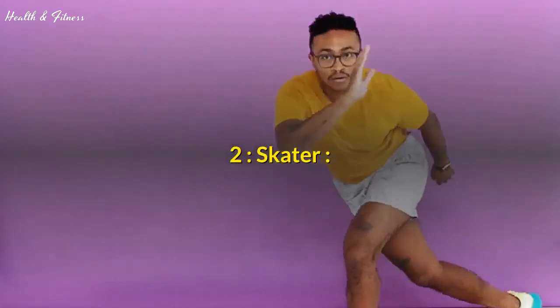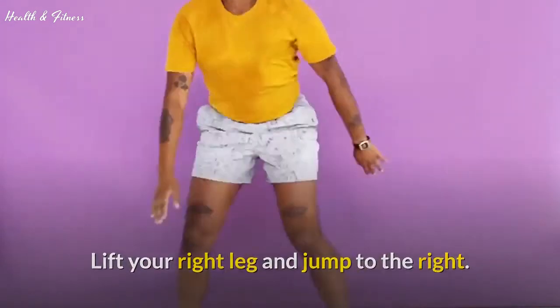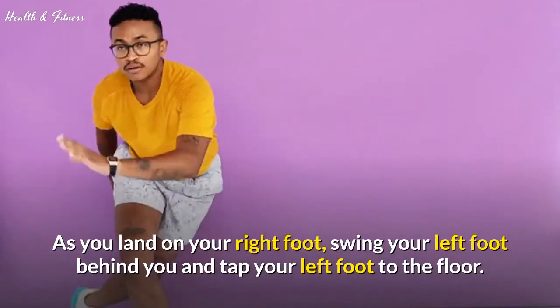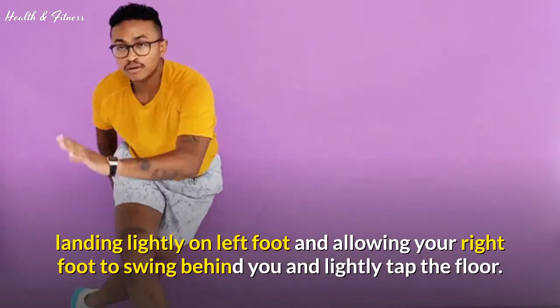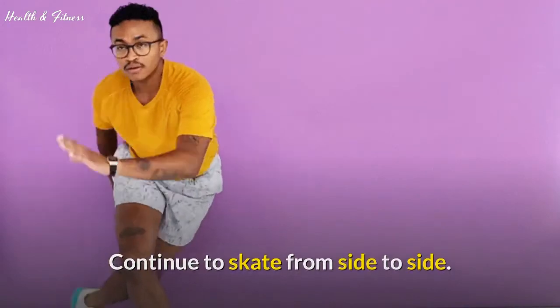Exercise 2: Skater. Stand with your feet hip-width apart. Lift your right leg and jump to the right, letting your left leg straighten and follow. As you land on your right foot, swing your left foot behind you and tap your left foot to the floor. Swing your left leg to the left and jump, landing lightly on your left foot and allowing your right foot to swing behind you and lightly tap the floor. Continue to skate from side to side.